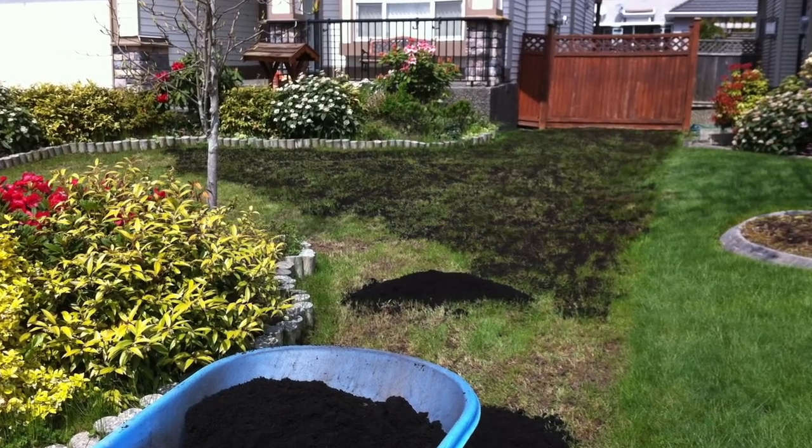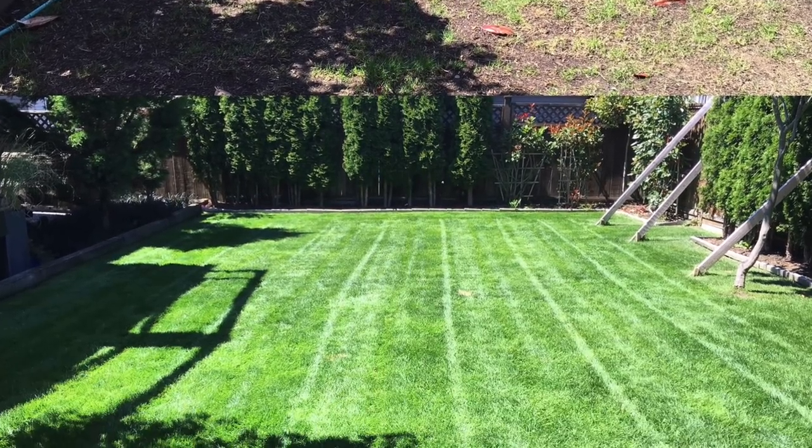Over the years I've learned to package power raking in a complete lawn renovation package. I'll put moss control down the first week, come back a week later to do the power raking, remove all the debris, aerate the lawn, and take the debris to the dump. On the third and final visit I reseed the entire lawn, put starter fertilizer down, put some lime down, and top dress the entire thing with soil. Then all the customer has to do is make sure the lawn gets watered properly, and four to six weeks later they've got an entirely brand new, thick and lush lawn.